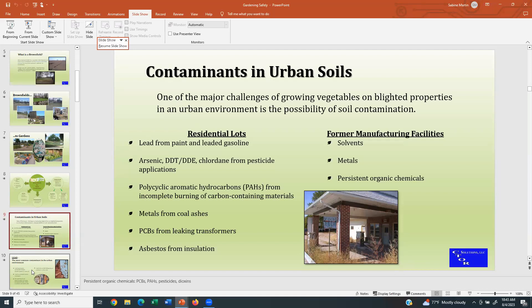Some people are overly concerned and some people are not concerned at all. On residential lots — which people don't suspect of anything bad — you can still have lead from lead-based paint when they repainted homes or when the structure was taken down, and leaded gasoline, which is still a big one we see in the soil, especially if lots are located along the street, about ten feet in, where you can still see an increase in lead concentration. You can also see arsenic, DDT and DDE, chlordane from pesticide application around residences in former times, PAHs from incomplete burning of carbon-containing materials like wood stoves, coal stoves, metals from ashes, and so on.